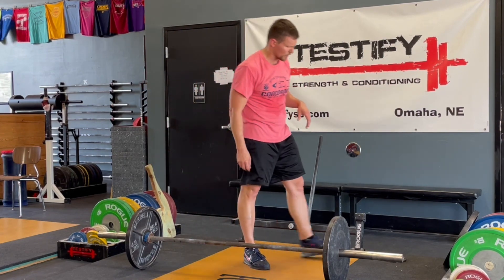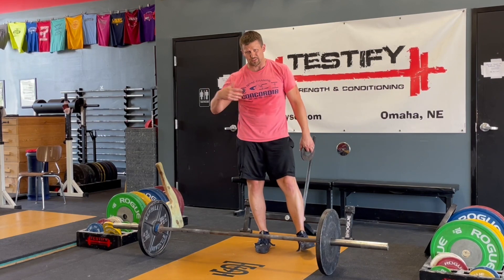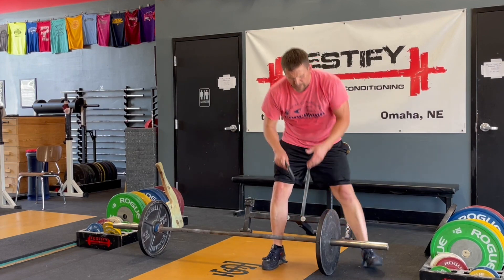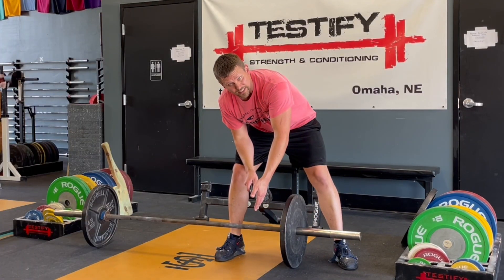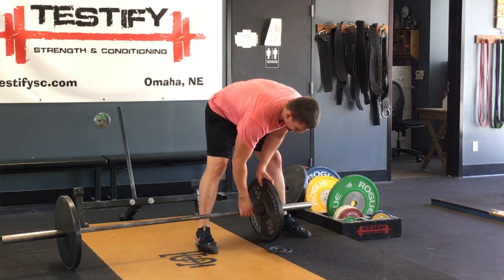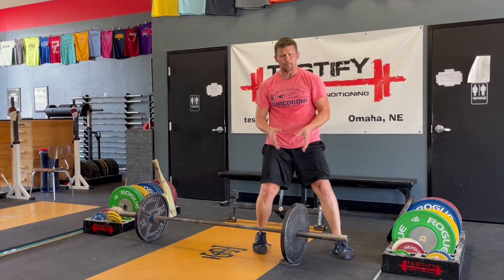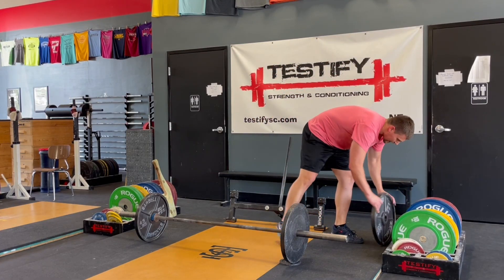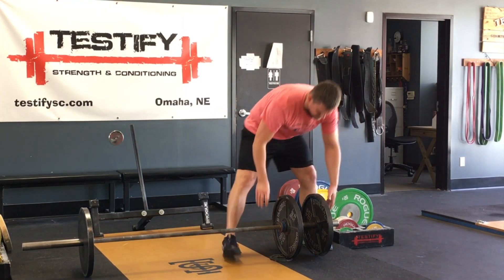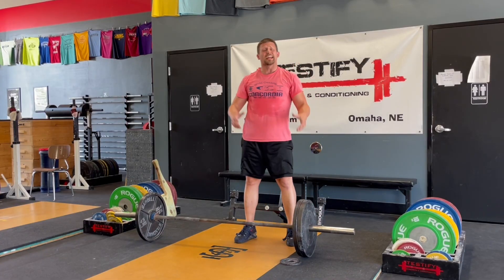You grab a small plate — I'm going to grab a 2.5-pound plate. You could use a 1.25-pound plate or a 5-pound plate, but you just want something small. Set it kind of to the inside of the plate on the bar. You don't want a lot of plate showing on the outside. Then you're simply going to roll the loaded bar up onto that small plate. That will get the 45-pound plate up off the ground enough that you can roll the next plate over, pick it up, slide it on, and roll it back off. Now you're good to go.